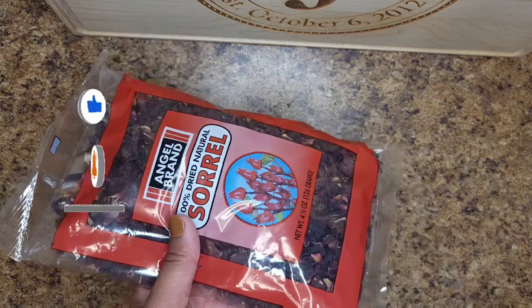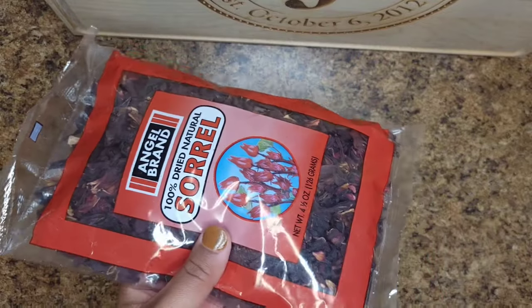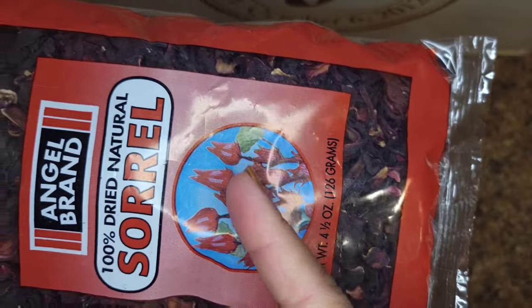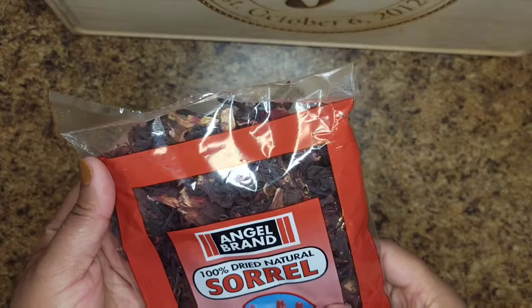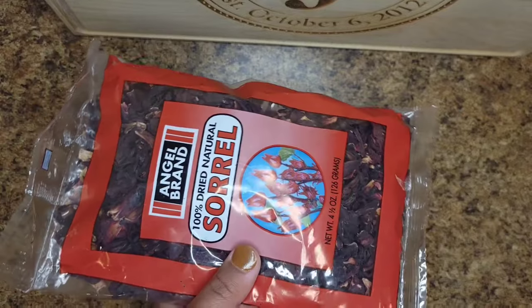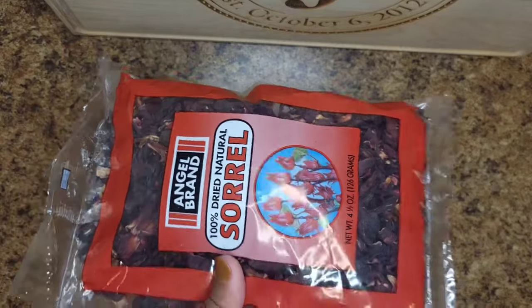So this is what the sorrel looks like. This is dried sorrel — this is what it looks like. And then after it's dried it looks like this. I got this pack on Amazon; never used this brand before but I'm going to give it a try today.